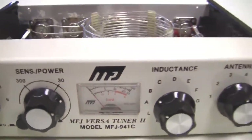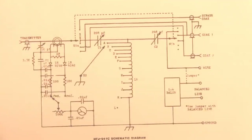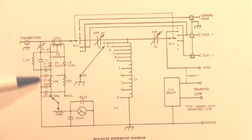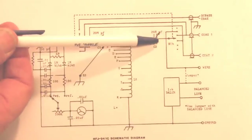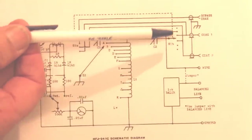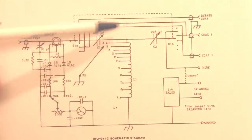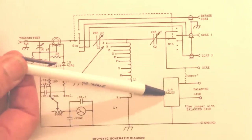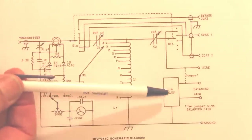You tune this in the same way you tune any T network. Here's the schematic diagram for the MFJ941C portable antenna tuner. On the left you see the diagram for the SWR meter for forward and reverse power reading on the meter so you can calculate SWR. Here's the standard T tuner — the transmitter capacitor, the antenna capacitor, and the inductor. You're switching at the output so you can tie the tuner to coax 1, coax 2, a wire, a balanced line, or you can bypass it completely. There's a built-in balun here in this tuner which makes it a very nice tuner for portable work if you'll be using coax, balanced line, or a single wire.